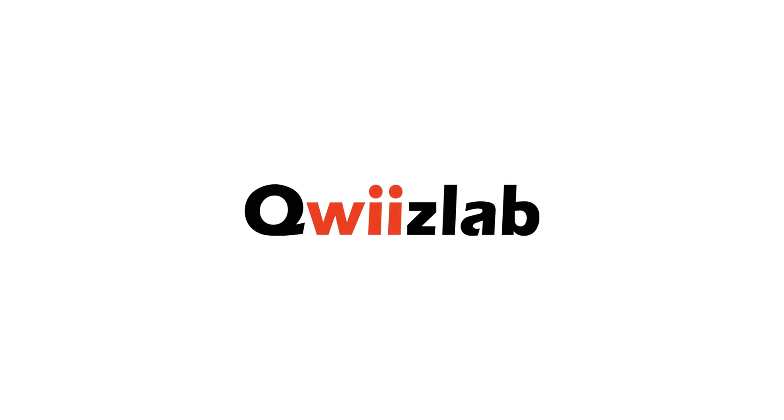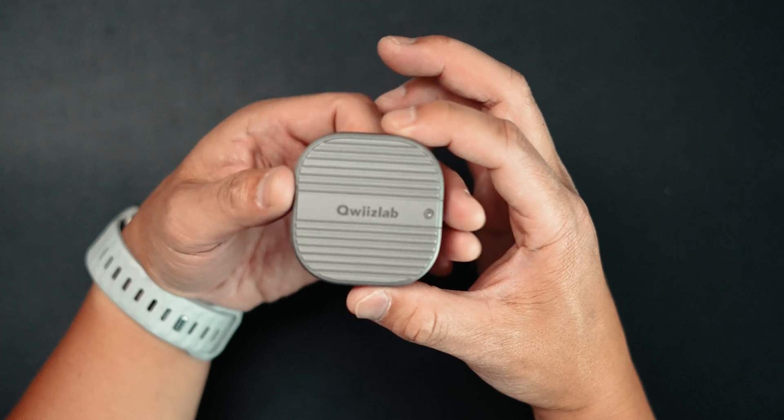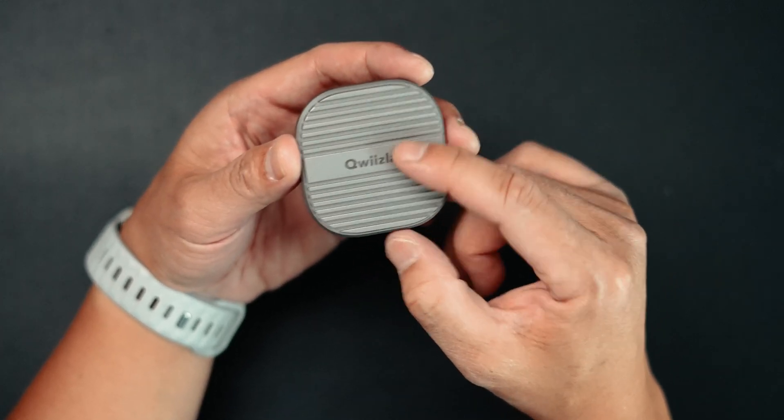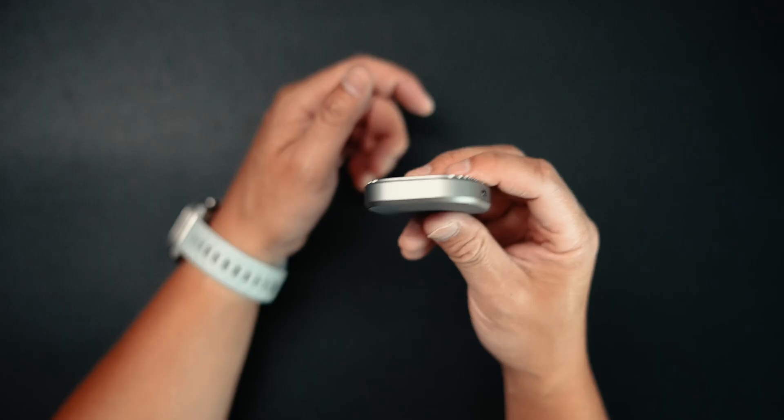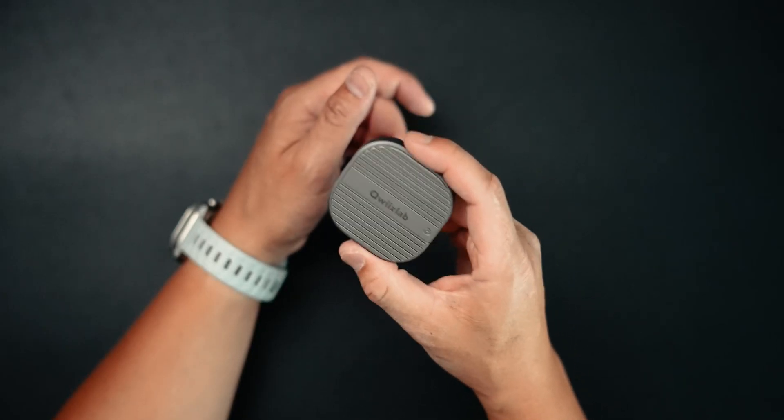This video is brought to you by QuizLab. I'm pretty pumped today because today we're talking about this NVMe case that is MagSafe compatible for iPhones, and you can use this with the iPhone 15 Pro as an external drive. Big shout out to QuizLab for sending this over to me for review. This is a review product — they did not sponsor or pay for this video, but they did send it to me to review, and all of the views are my own.